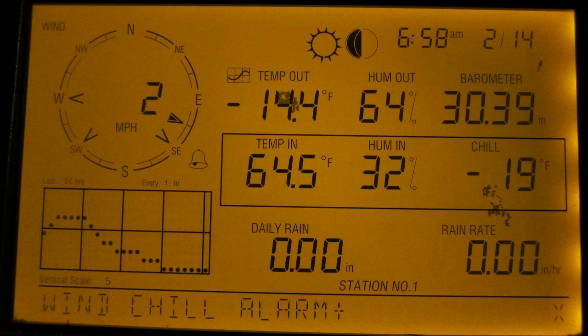I won't go into absolutely everything that this thing monitors because it's a lot of different stuff. Basically, if it can be monitored outdoors, it is monitored. It's temperature, barometric pressure, moon phases, date and time, wind speed, wind direction, humidity — you name it, it's on there. I do like that there is a nice graph on there with barometric pressure so you can see drops very clearly and very easily.